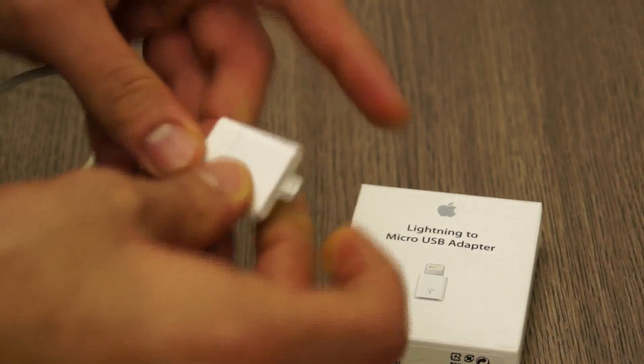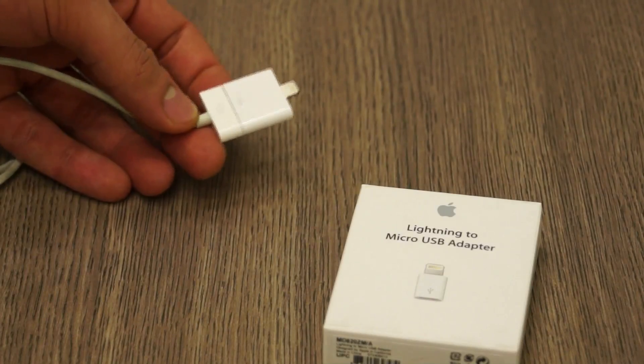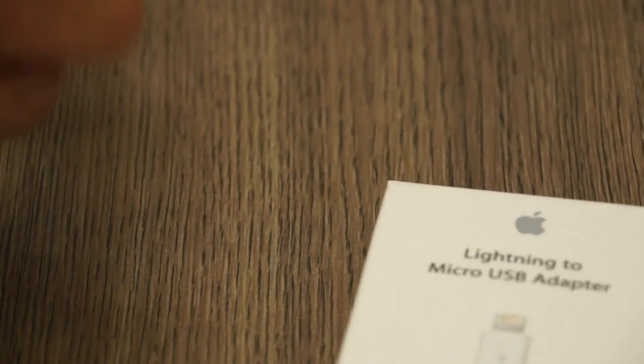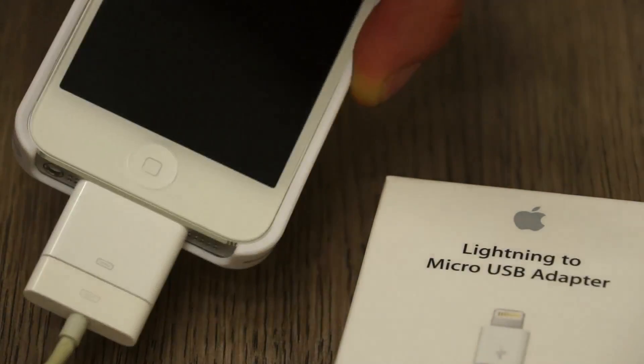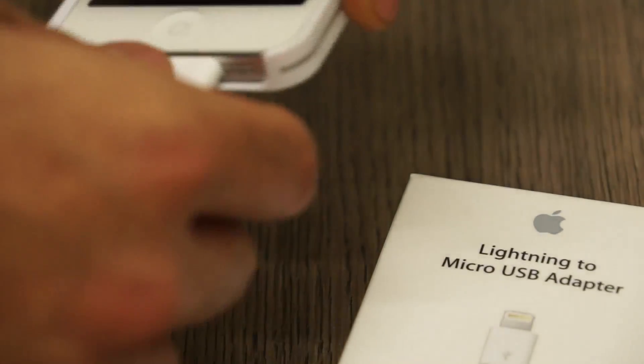Now if you plug that in, this is what it becomes — it becomes this big old chunky kind of thing. So this is what you will use to connect into your iPhone like this, and now you have a standard 30-pin cable connecting into your iPhone.